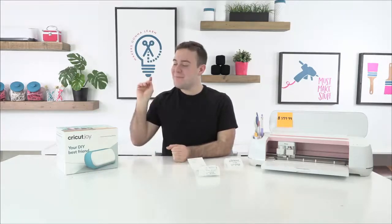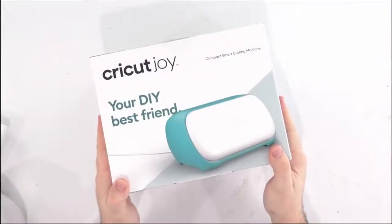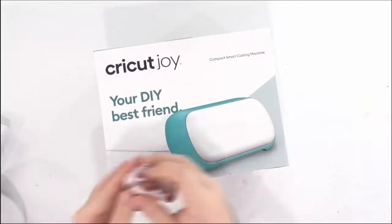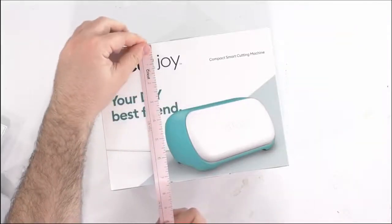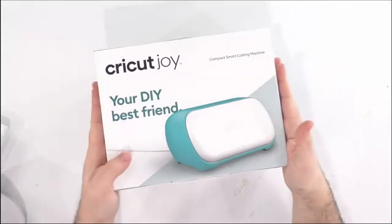So let's go ahead and jump in to unboxing the Cricut Joy. Alright guys, here's the Cricut Joy — it's your DIY best friend. Now the box is really small — look right here, it is only nine and a half inches by about seven and a quarter — so you've got a really small box and a really nice compact cutting machine.